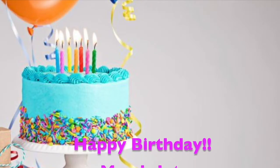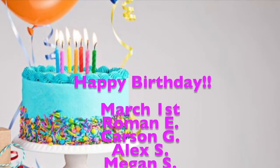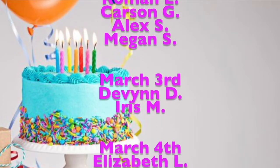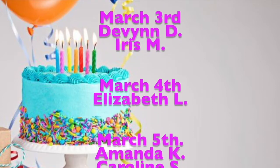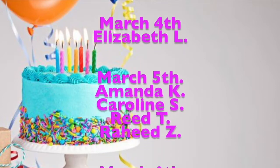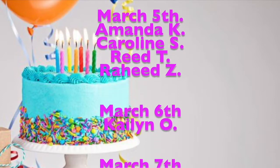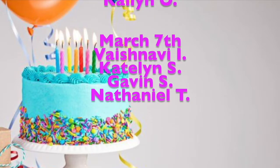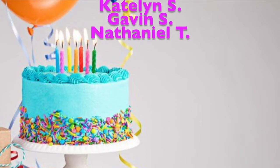That's all for this day in history — sending it back to the girls to wrap up the show. Thanks, Ryan and Kylie! Now it's time to check out those birthdays from this past week. Happy birthday! Now let's hear what today's quote of the day is.